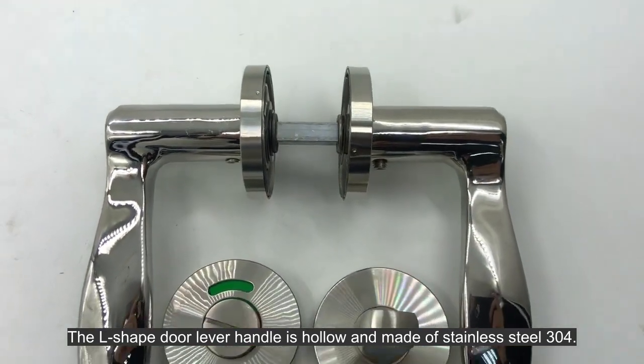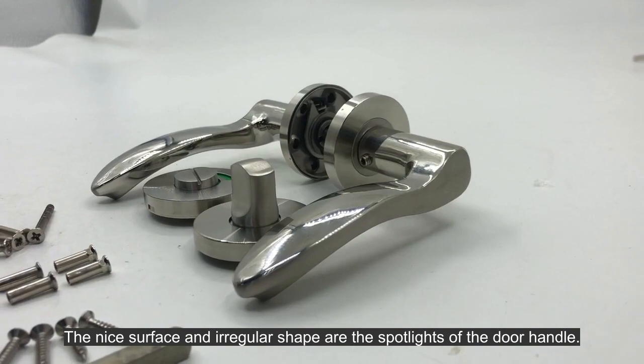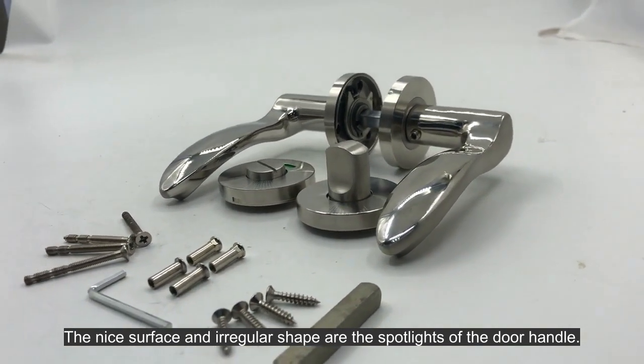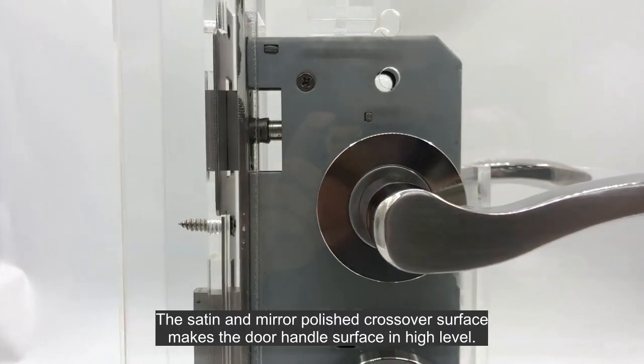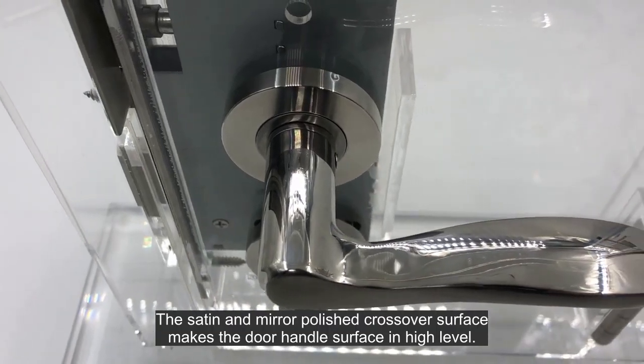The L-shaped door lever handle is hollow and made of stainless steel 304. The nice surface and the regular shape are the spotlights of the door handle. The satin and mirror polished crossover surface makes the door handle surface of high level.